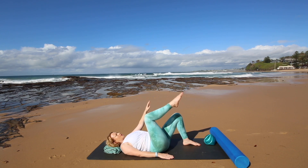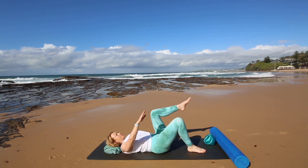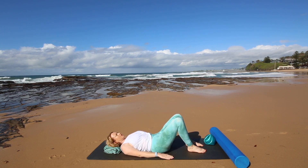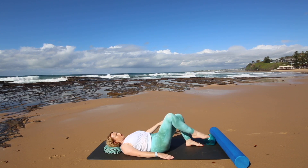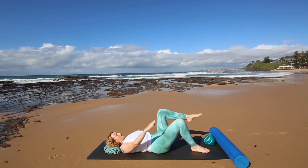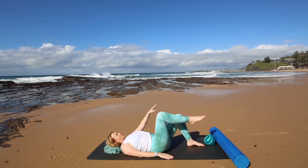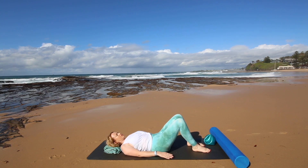Inhaling to lift your leg and opposite arm, exhaling to lower. Alternate sides here, just drawing in your tummy gently, inhaling as you lift, exhaling as you lower. Focusing on keeping your pelvis really stable and continuing with that nice relaxed exhale. So every time you breathe out relax your jaw, your neck and your chest.